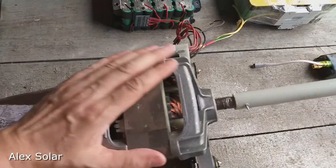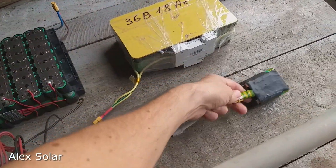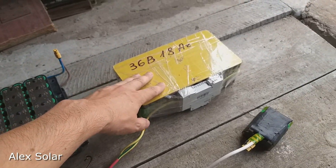We are going to connect this motor to three batteries: the first test at 12V, the second at 24V, and the third at 36V.